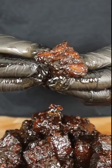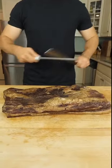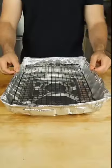Burned ends, studded with candied bacon. Whole slab of double-smoked American Wagyu Beef Bacon. Slice into chunks, and hit it with a salt-free chili margarita robe.